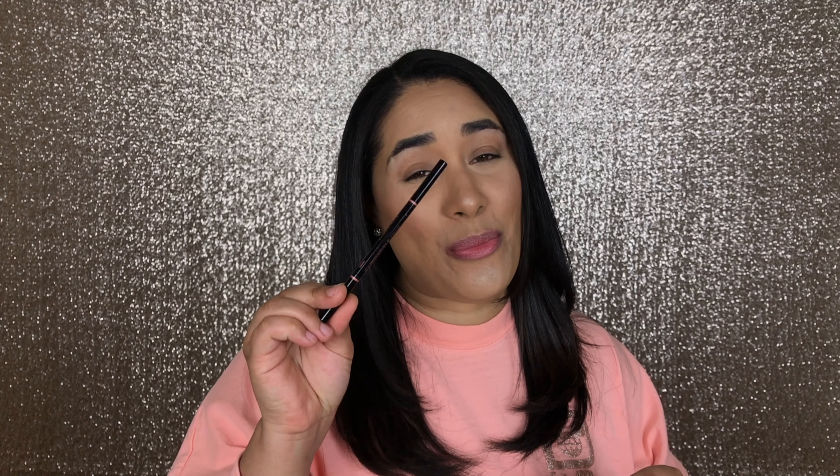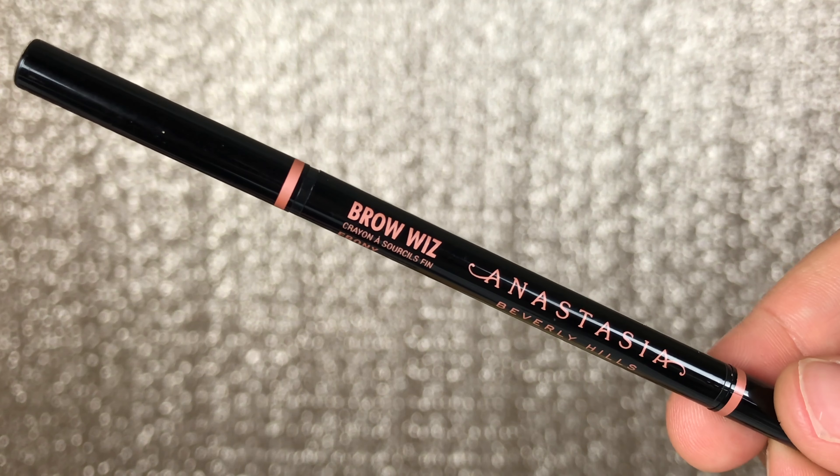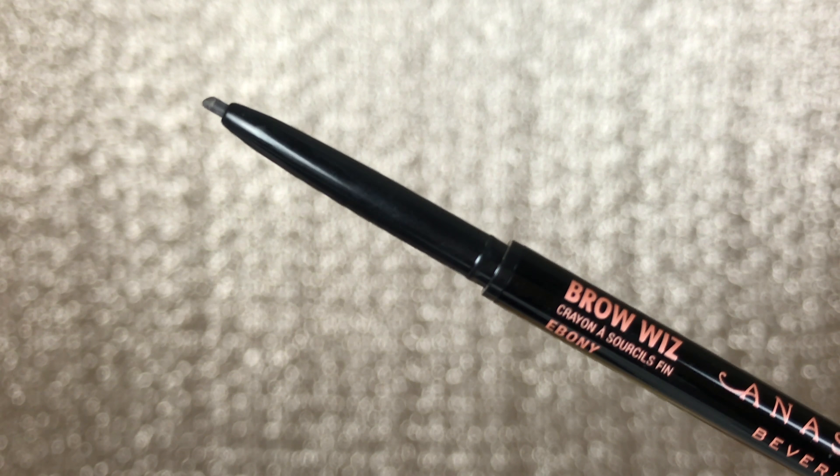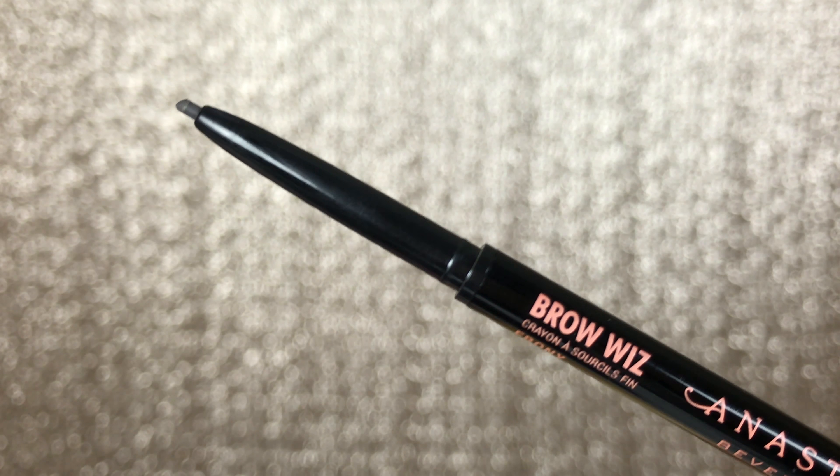The first item you're going to need is a brow pencil — I have a brow crayon from Anastasia Beverly Hills, the Brow Wiz in the shade Ebony. You always want to use at least one shade lighter than your brow hair so it looks the most natural. I prefer the Brow Wiz over a pencil because it's retractable and always comes sharp, but if you have a regular pencil, don't forget to sharpen it first.